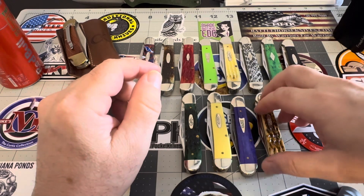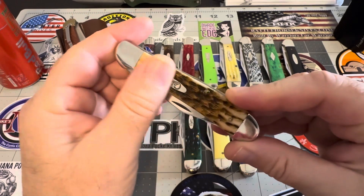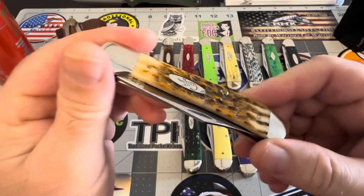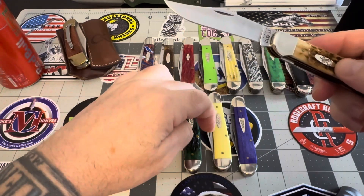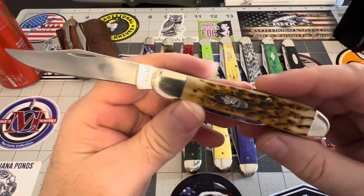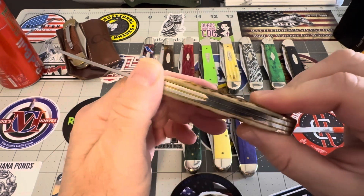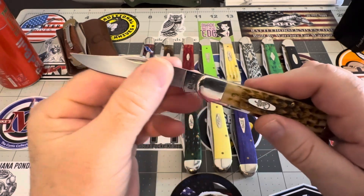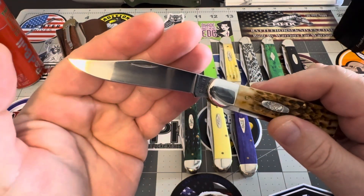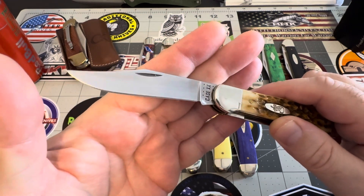Last one is the amber. Amber's just beautiful — it's like yellow Delrin. You have to have an amber in your collection. Just absolutely beautiful. Look at that clip blade — never saw a clip blade like that. Fantastic.